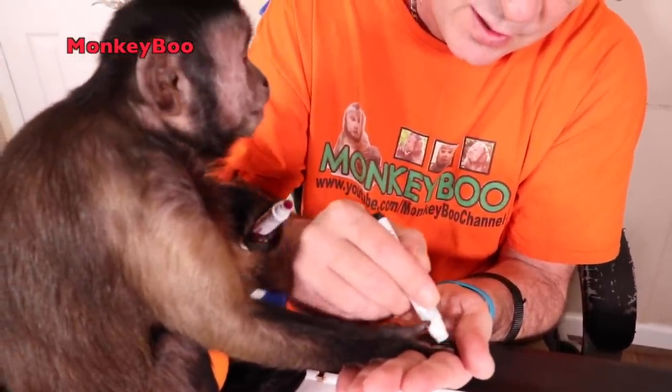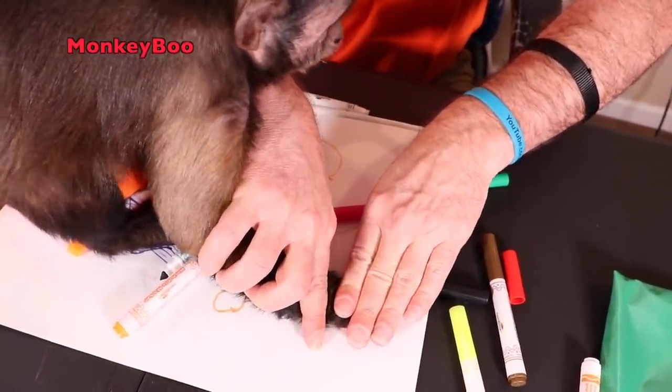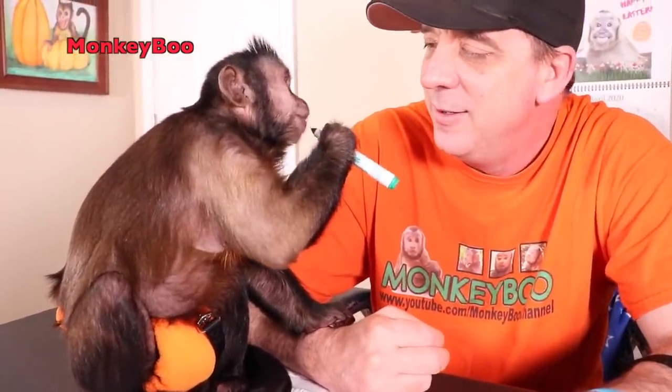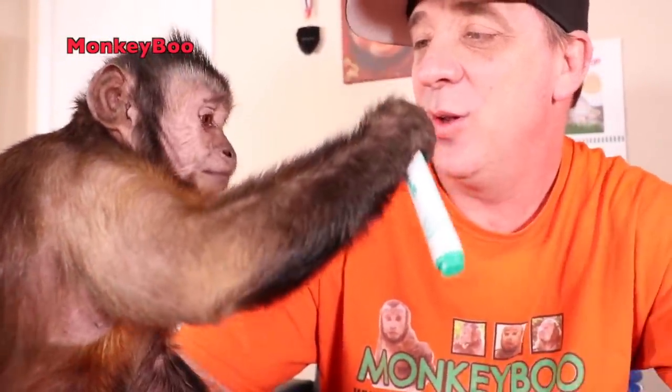A little bit on each finger. Watch — there's a little monkey Boo handprint! Look, it's good. Come on. But we've already done that video where you colored my teeth with markers — you think you're my dentist, don't you?